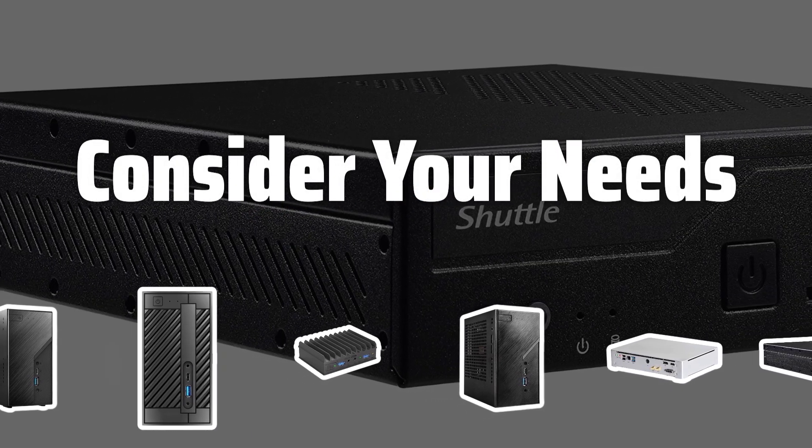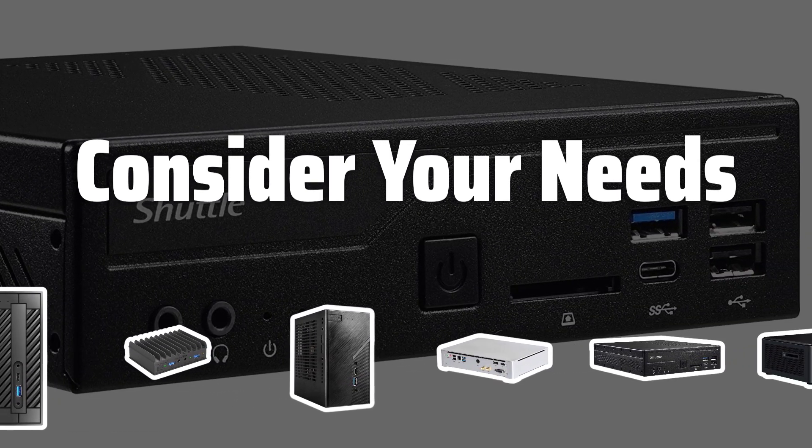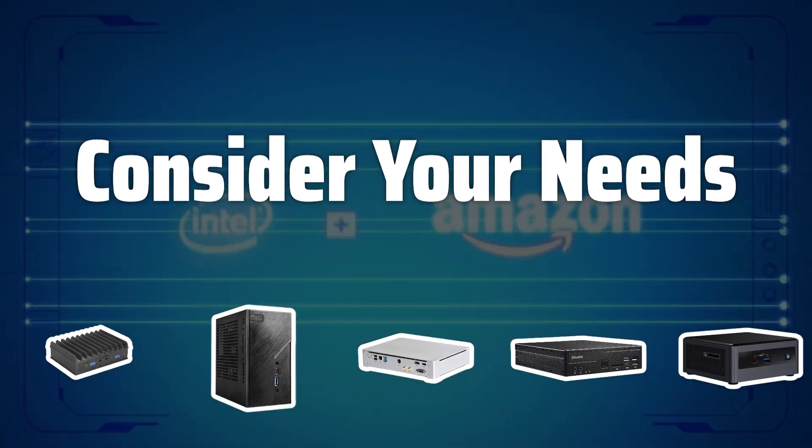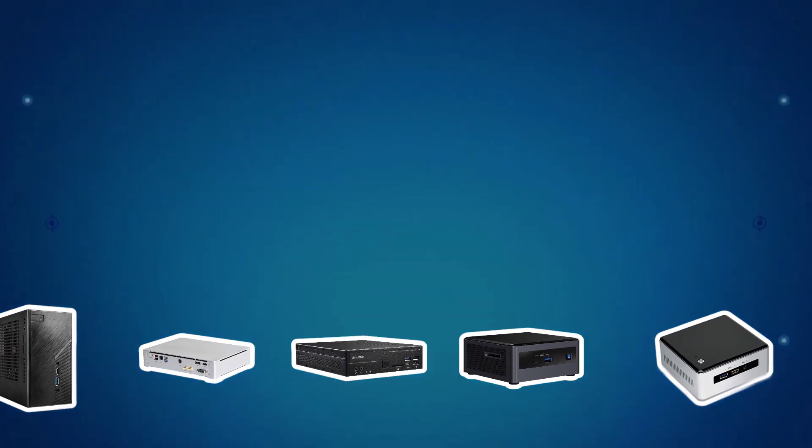Consider your needs before choosing a barebones kit. Consider your computer needs — determine if you need a basic desktop or a more powerful system for gaming or editing. Identify the processor, memory, and storage requirements for your build.